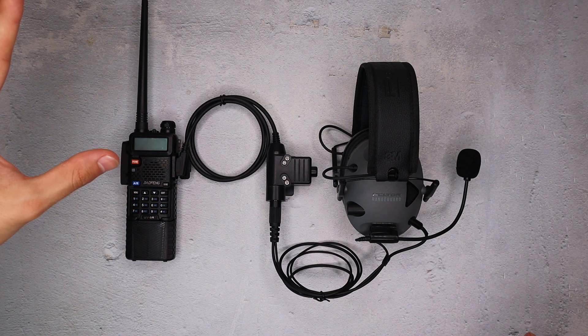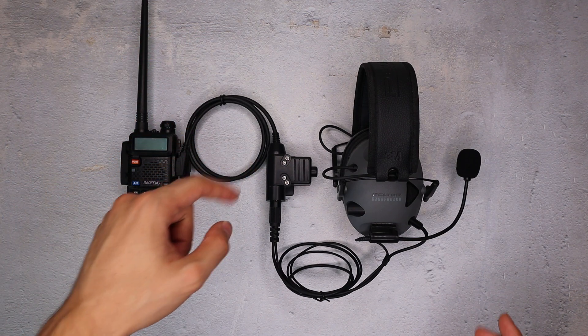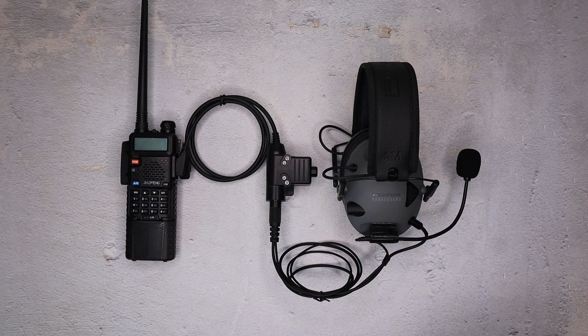So let's go over each one. We've got the UV5R with a few accessories on it. We'll cover the multi-mount mic PTT, multi-mount mic, and Peltor range guards. This might be my favorite system just for usability and comfortability within the budget range.